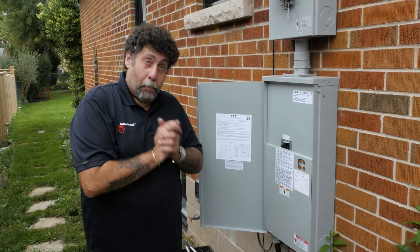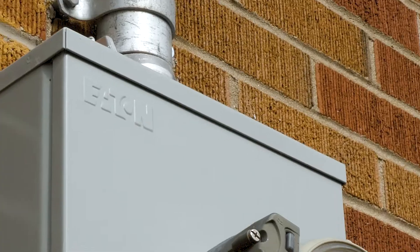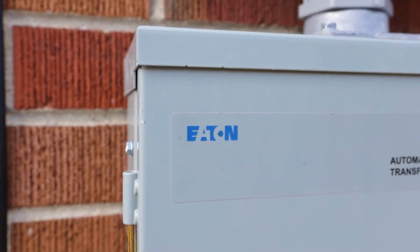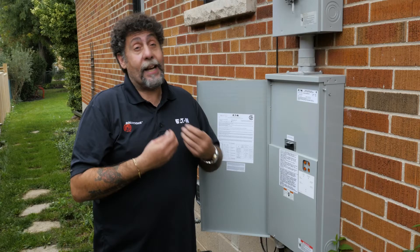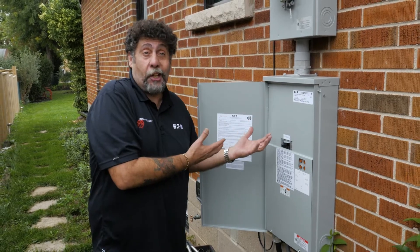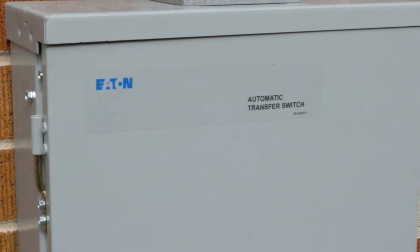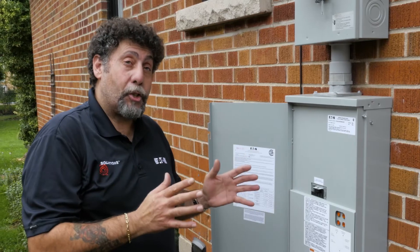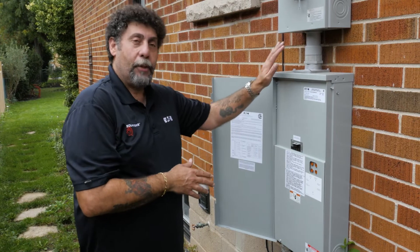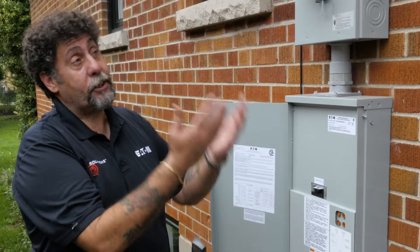The reason I like Eaton products is very simple: quality. They know their business inside and out and give you quality products that are not going to fail. And if you do have any issue, the customer service is absolutely amazing. As a contractor, we don't make money coming back, so we want it done right the first time. This unit offers automatic peace of mind for the homeowner for years to come. When I walk away from this job, I know that when the power goes out, this unit is going to talk to the standby generator and turn it on so these homeowners will continue to have power.